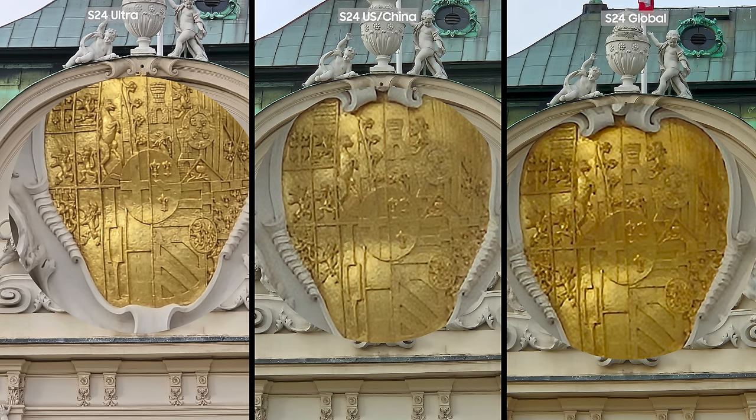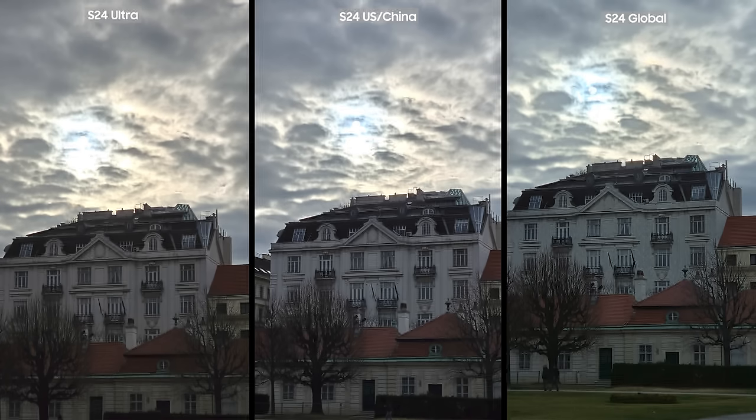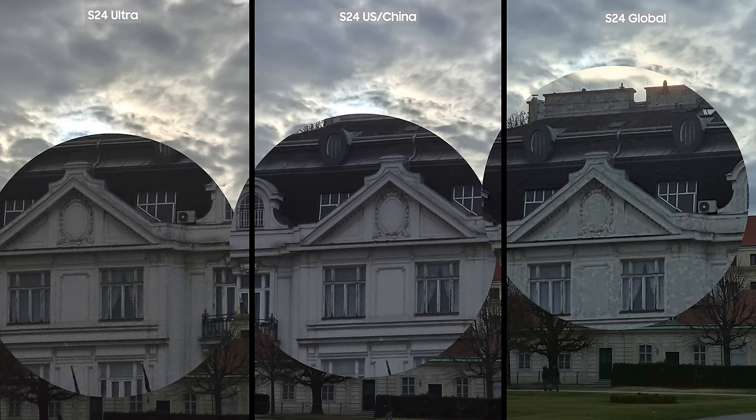On 3x zoom, the S24 Ultra and S24 Snapdragon produced very similar results, while the S24 Exynos created a very strange artifact on the building which I cannot fully explain. It seems like the chipset tried to increase the contrast but kind of overdid it.